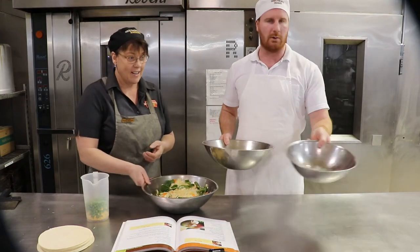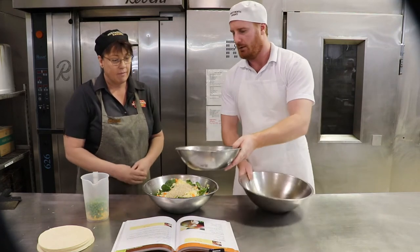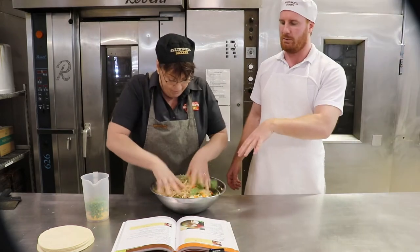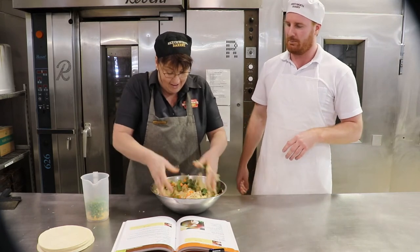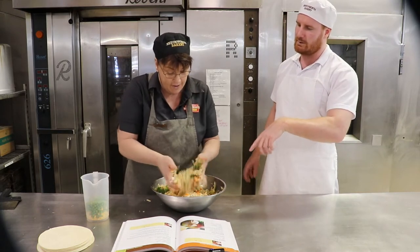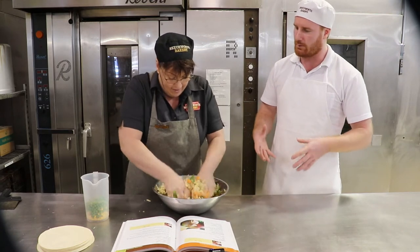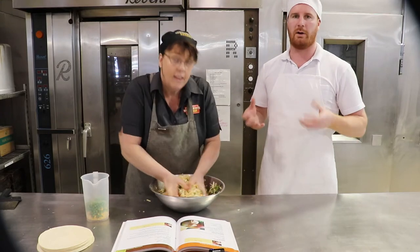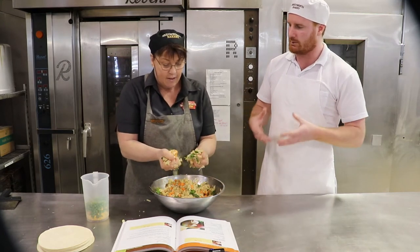We're going to add our garlic, salt and pepper and breadcrumbs to the bowl. Simone's going to give this a lovely mix with her hands. Our bowl's a bit full so we'll condense it down and then add our peas and corn — a little less mess that way. As Simone starts to break the spinach apart, we get a lot of moisture out of the spinach, which should help the breadcrumb soften up and start bringing all the ingredients together.